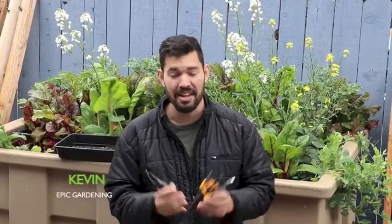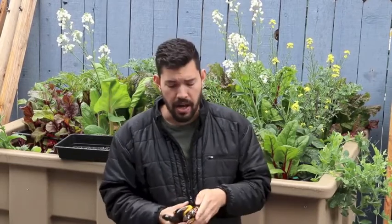What's up everyone? Kevin from Epic Gardening here. On this rainy day, I have a question for you. Have you ever been confused by the many different types of pruning shears and snips that are on the market? You've got bypass, you've got anvil, you've got these different snips with different types of blades, different material on the blades.